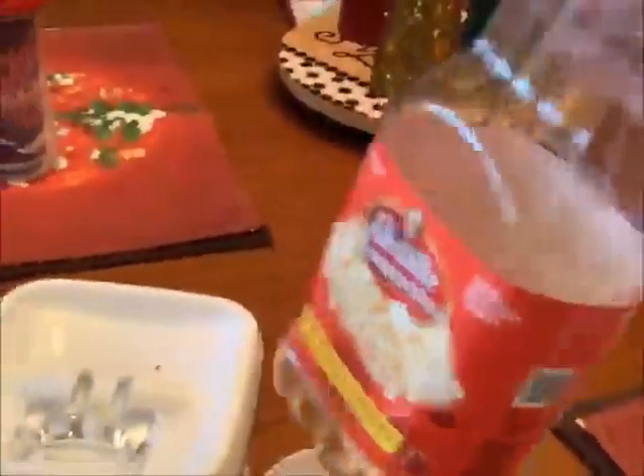So after you do that, you're going to open it up and then put it over and pour it on here. So you need to put the oil inside here and then pour it into the kernels. And then you're going to open this up and just pour it into there. There you go.